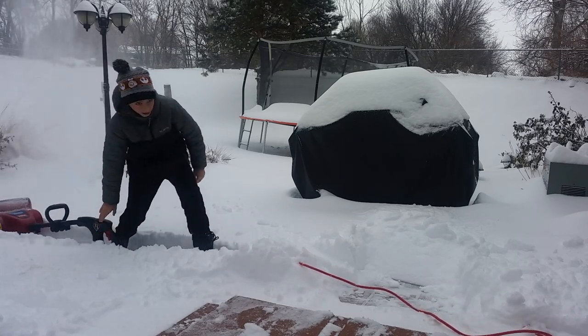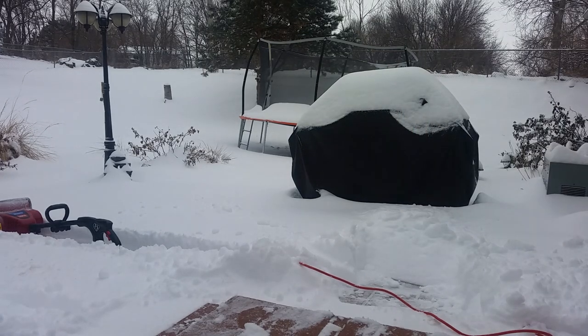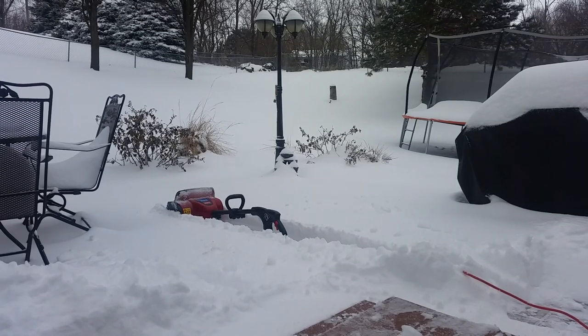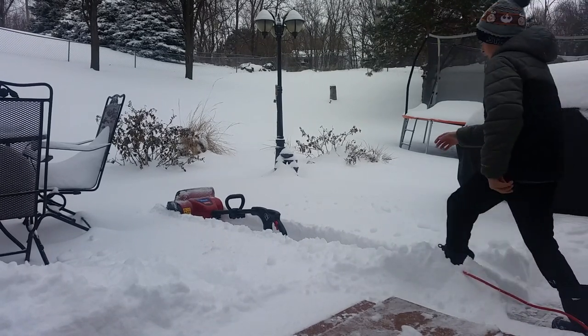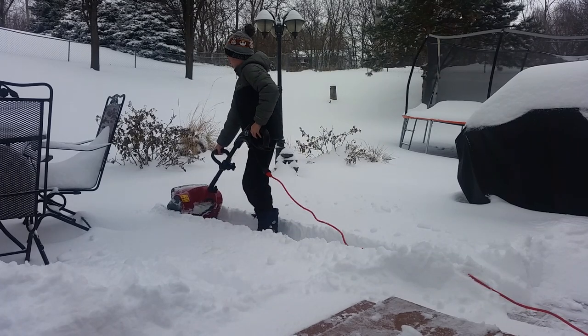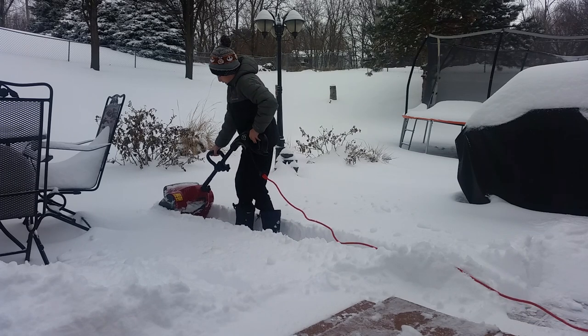Hey, aren't y'all impressed with that? I mean, that's good. Let me make sure the camera's still in a decent position. There we go. Like I said, this is five and a half inches of snow — I measured before this was done. It just finished snowing a second ago.